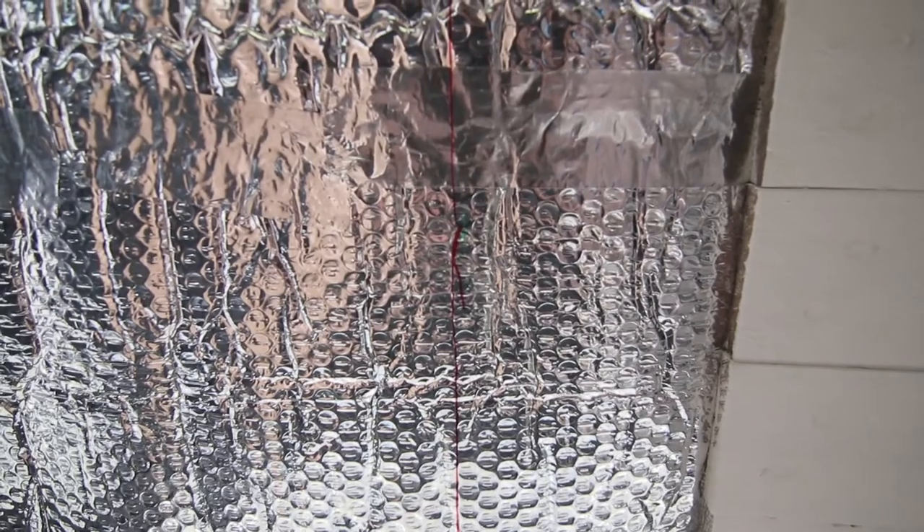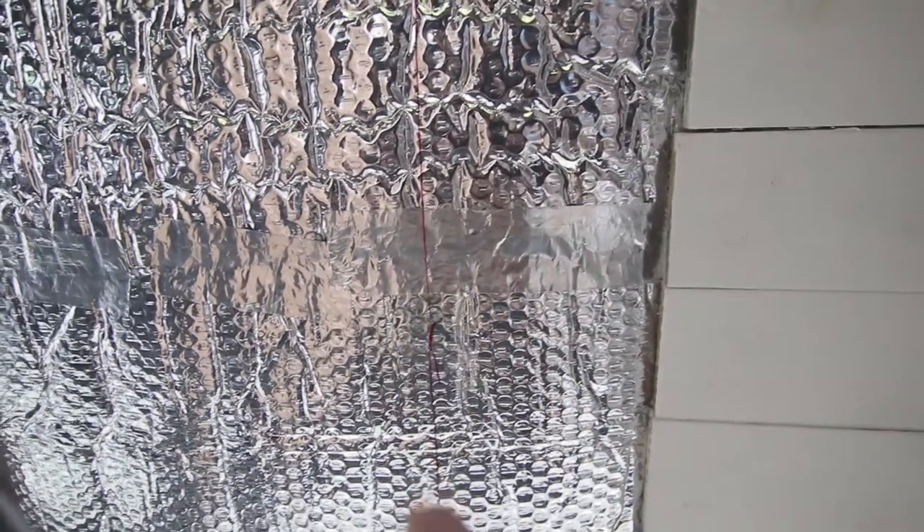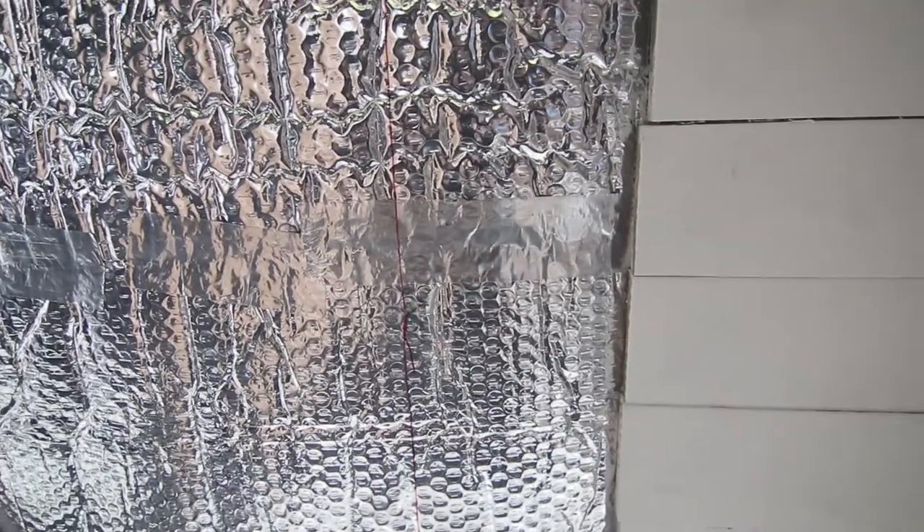On the roof you have two ridges, and you can see that I've marked on the Reflectix in red pen where those ridges are, so I know where I can screw into safely.